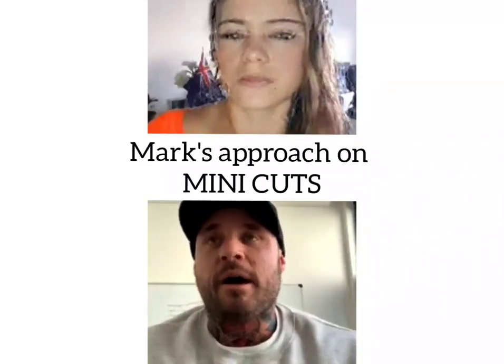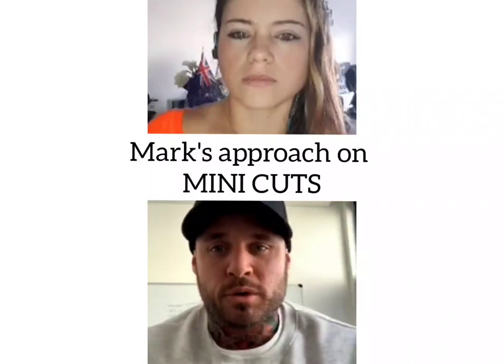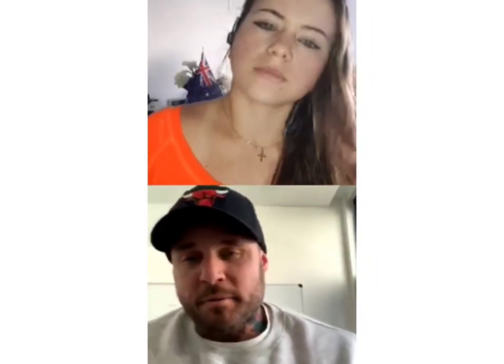The way I do a mini cut is just how I do a normal fat loss block, but it depends on how much weight you want to lose. In a lot of the things I write about, I use tier systems. So if someone only wants to lose two or three kilos in eight weeks, a mini cut is going to be quite a conservative approach — a 20% deficit, something like that.